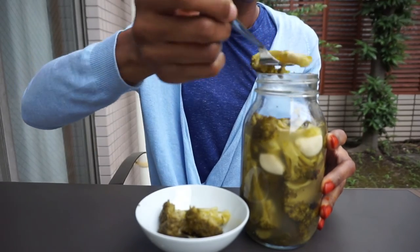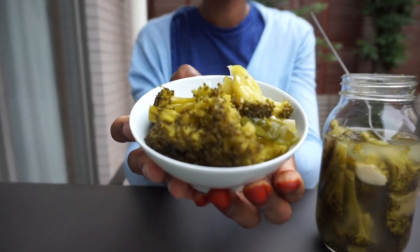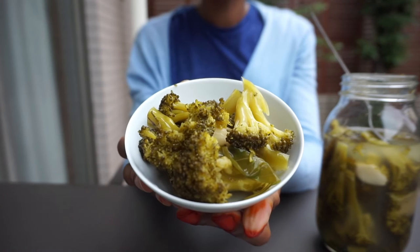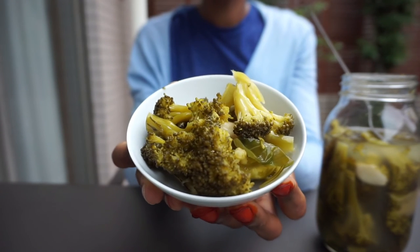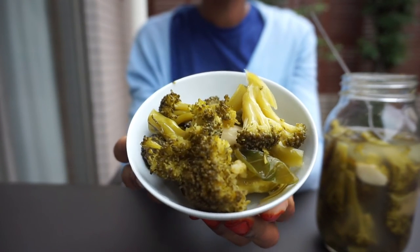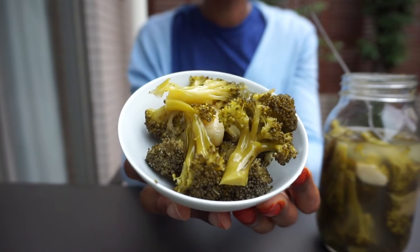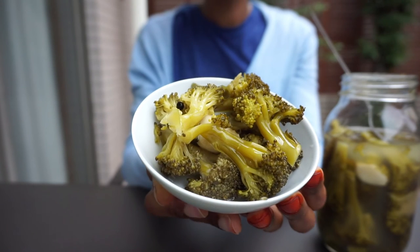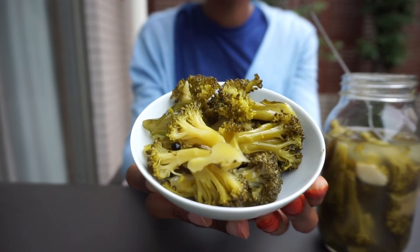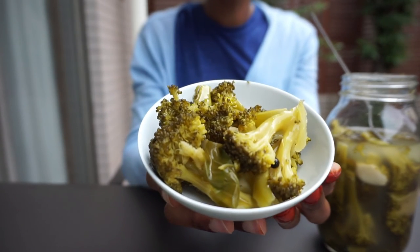I would highly recommend everyone to try out this recipe because it was super delicious and flavorful. I went through this jar in three days and made another batch. A good thing to always remember is that fermented veggies are very beneficial to our overall gut health, easy to make, and very cheap as well. I'm going to transfer this jar into the refrigerator — it can keep for about three to six months, though none of my fermented vegetables last that long because I go through them really quickly.